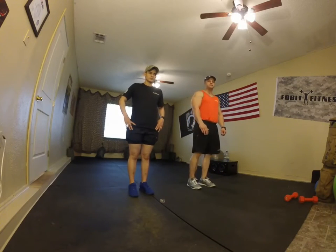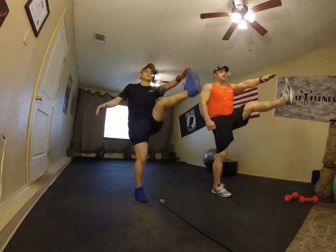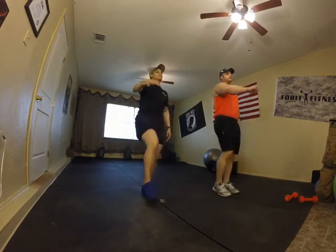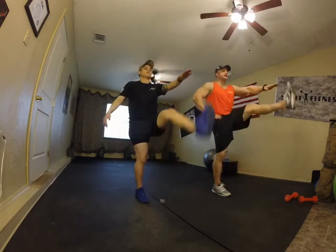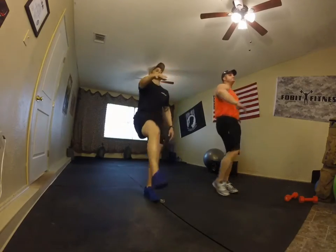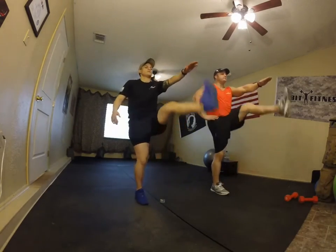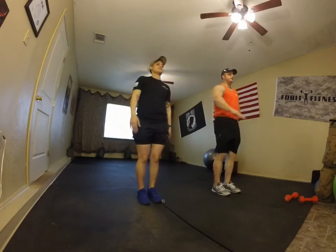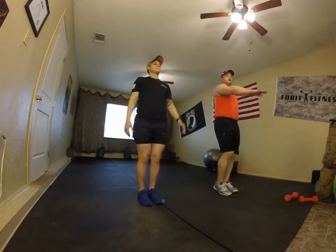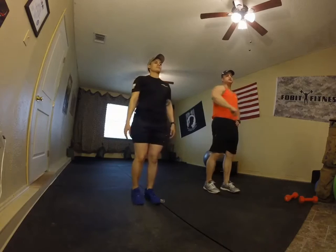First, we're going to do a Frankenstein. Left leg up with left hand, then opposite switch. Keep it at 90 degrees, reach as high as you can, and back down. We're going to do 10 on each side. Just keep that nice alignment — not stretching anything out, all you're doing is warming up.